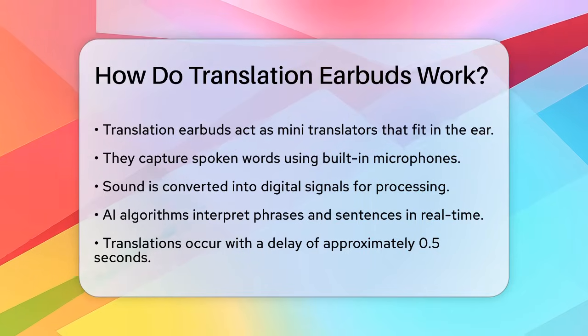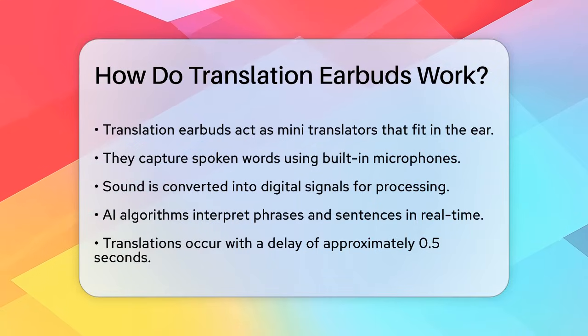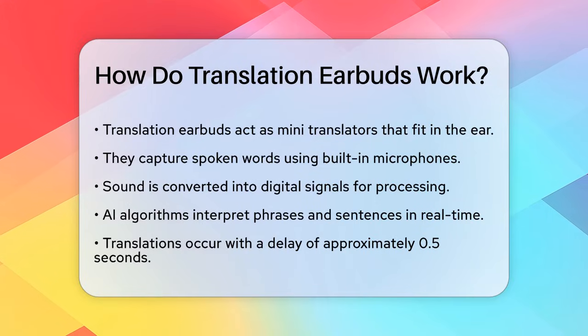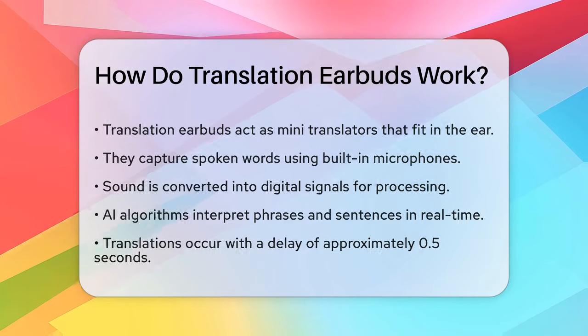Once the sound is captured and converted, these digital signals are processed through sophisticated AI algorithms. These algorithms interpret the phrases and sentences, recognizing the context and meaning.